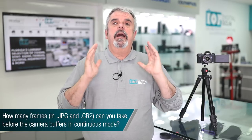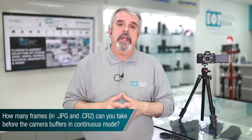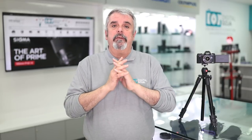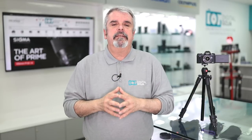Another popular question on the Canon G1X Mark III: how many frames can I shoot before the camera begins to buffer in either JPEG or RAW? In JPEG mode you can shoot at burst mode — roughly 9 frames per second — all the way to 24 frames before it begins to buffer. If you shoot in RAW, you can shoot up to 19 frames at again roughly 9 frames per second. So if you are an action shooter, this camera is going to fit the bill, and it's something you can take with you everywhere.